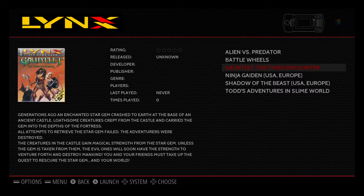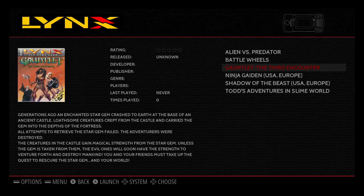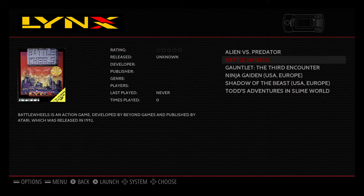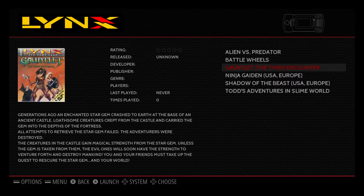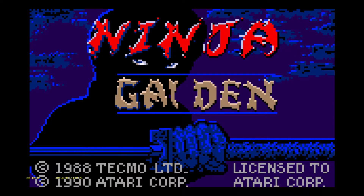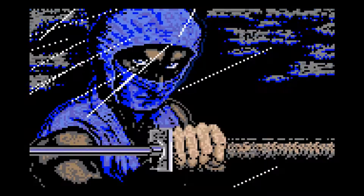It had a pretty small screen and was not able to produce that many colors on screen at once. So some of these games, when you stretch them out to a bigger screen to emulate them, it's hard to tell your character from the background. I'm recording with an Elgato HD60 with my color range set to expand.